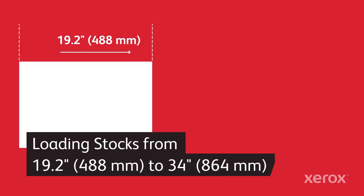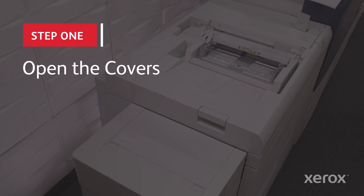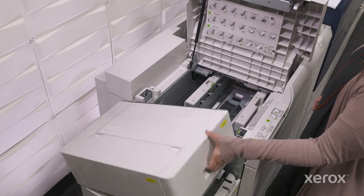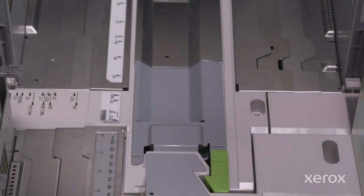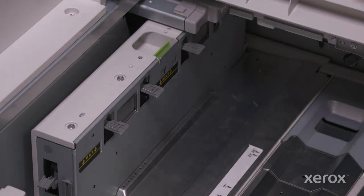Now let's take a closer look at how to load sheets longer than 19.2 inches, all the way up to 34 inches. Open the main top cover as well as the cover just to the left, and remove any paper remaining in the tray. With the short side paper guide stowed and the switch in its vertical position, open the long side paper guides to their widest limit.